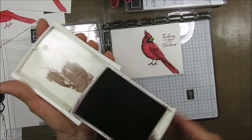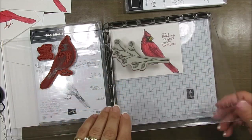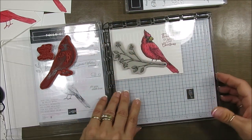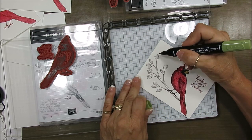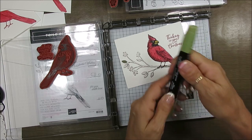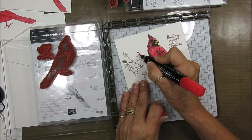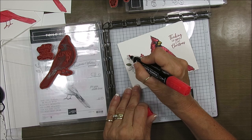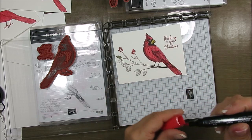Now for the branch, I use Early Espresso, and we're going to stamp this again. If you missed the video from last week, I'll have the direct link at the end so you can see how I matched that easily. Voila! See? The legs are right on the branch. I also used the blends to color it. The leaves are in Light Mossy Meadow, and Poppy Parade for the berries. First I used Cherry Cobbler but I was missing some of the details, so I went with a different red for the berries so the detail stamps are still visible.